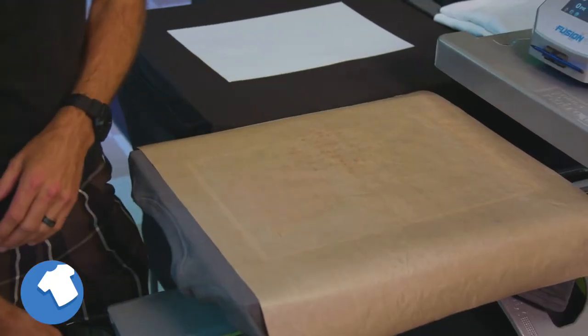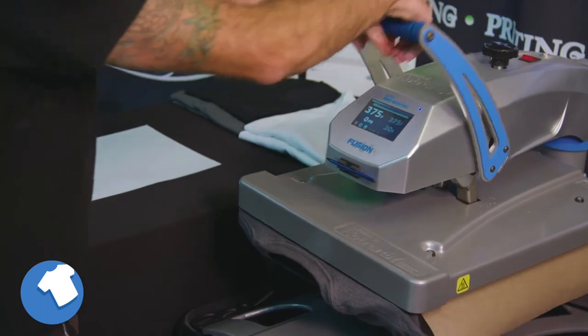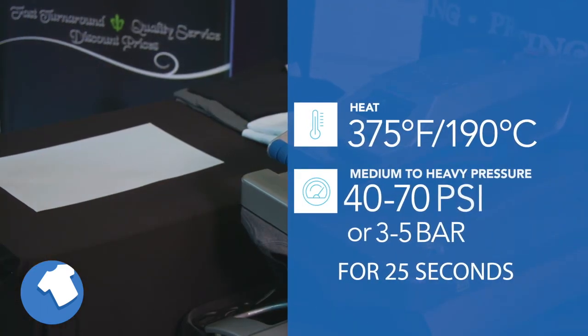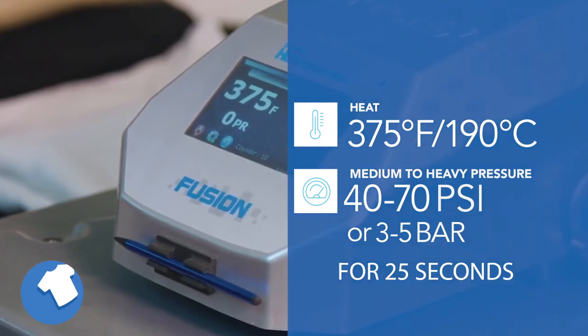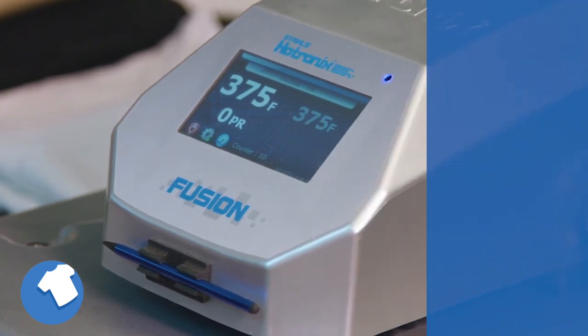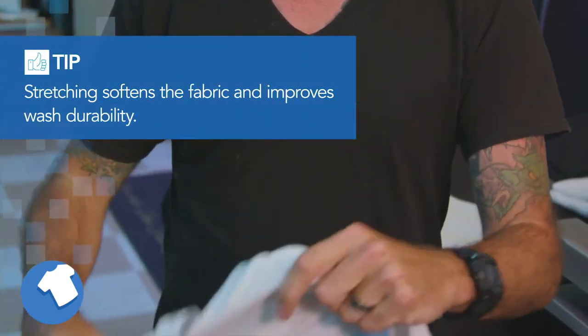Once you have peeled the paper off, place the garment back onto the heat press and cover the image with parchment paper. Then heat the fabric again using medium to heavy pressure of 40 to 70 psi or 3 to 5 bar for 25 seconds to fully bond the image to the fabric. Then remove the parchment paper and immediately stretch the garment in all directions to soften the fabric.